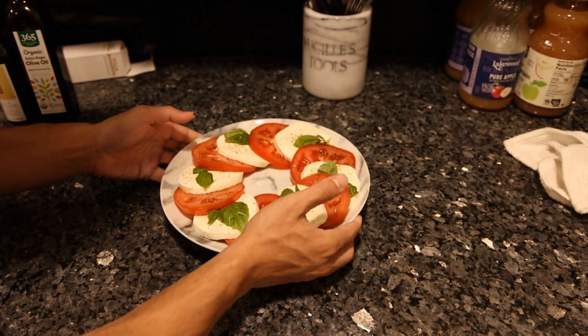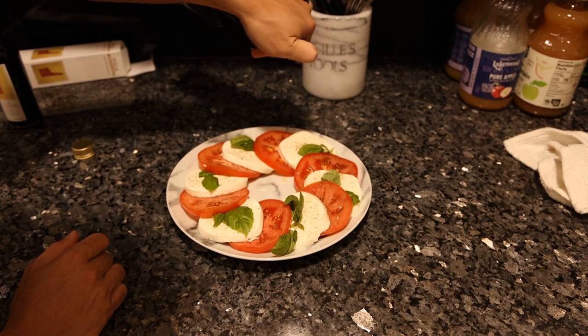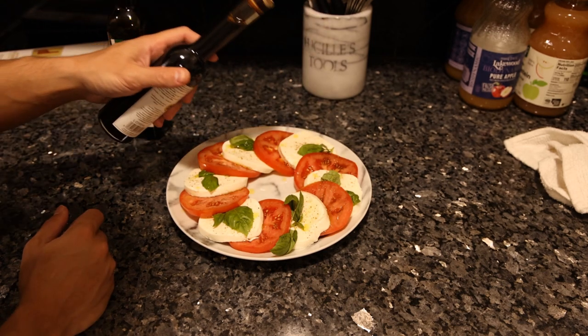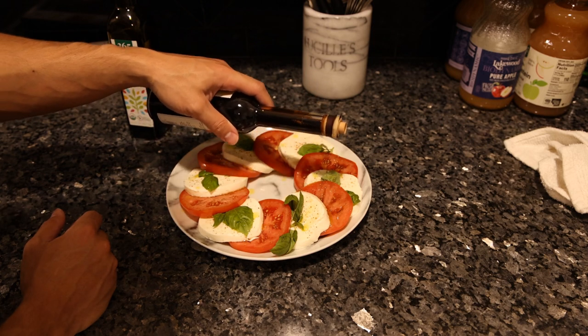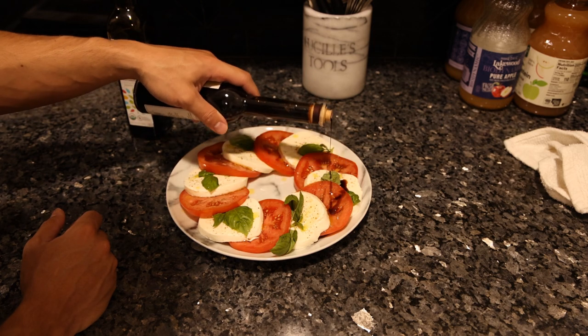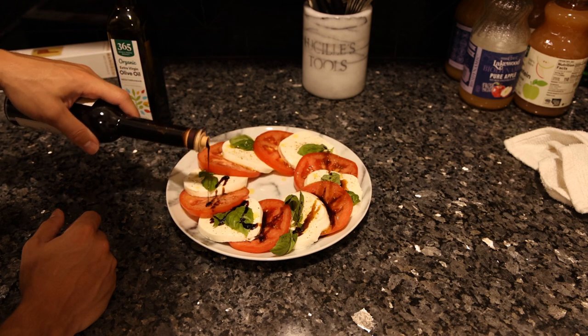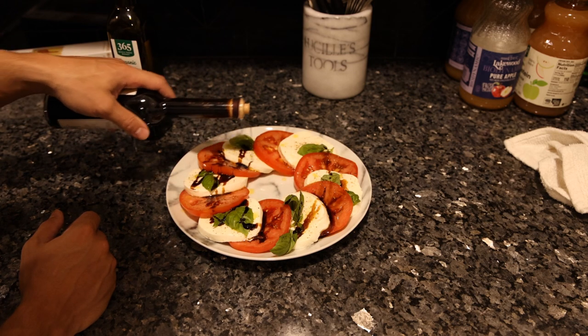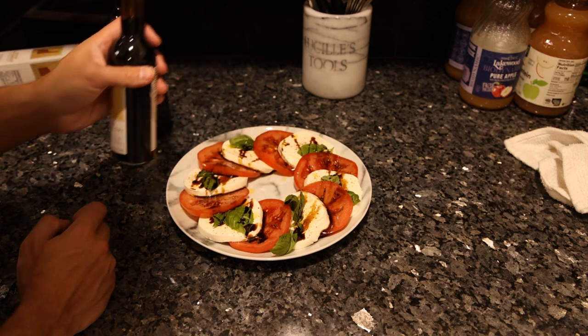The olive oil and balsamic is really simple — we're just going to drip it on top. This balsamic is really tasty. But if you just have regular balsamic vinegar, you can make a vinaigrette with it and some salt and pepper, and you probably don't want to put as much on. But this stuff is really acidic, sweet, and nicely balanced, so I put plenty on there.